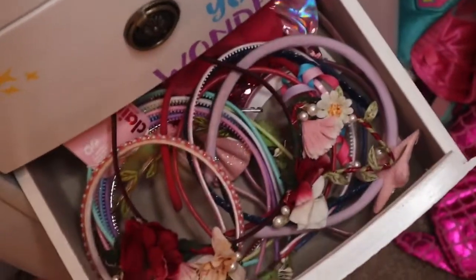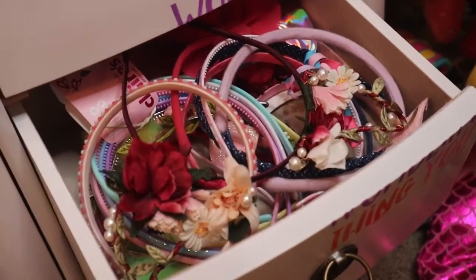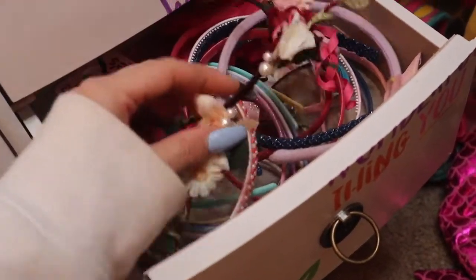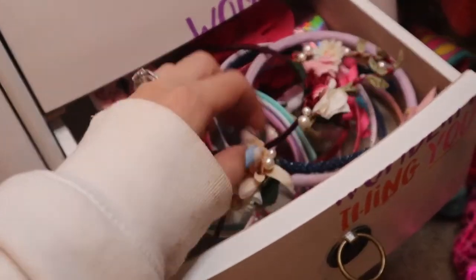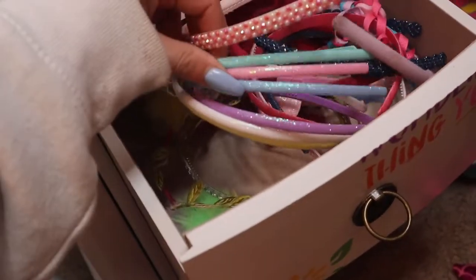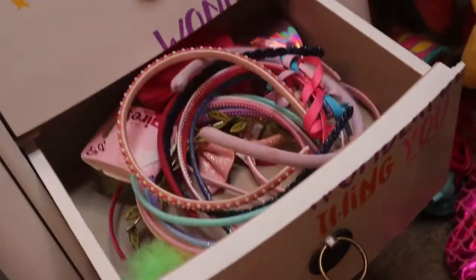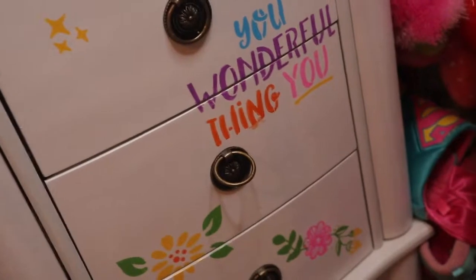This next drawer is probably the most unorganized of them all, but it's still kind of organized. This is all of our headbands that are not stretchy — she has some cat ones, and over here are like dress-up headbands so I left those out and I'm going to find a little container for them. But these are headbands she would wear to school. This drawer is pretty full of headbands, so that's all that's in there.